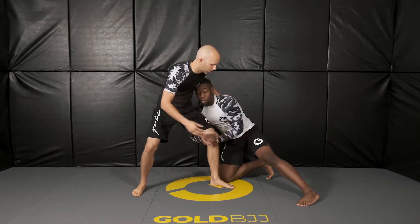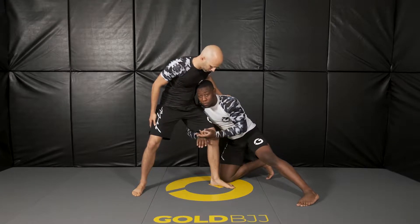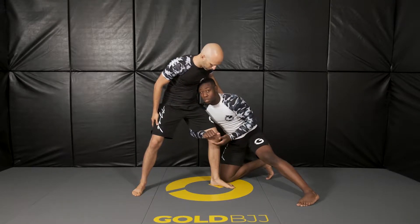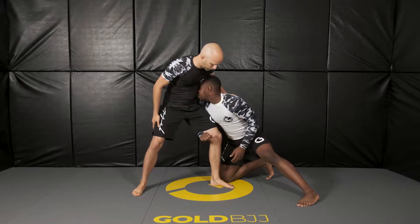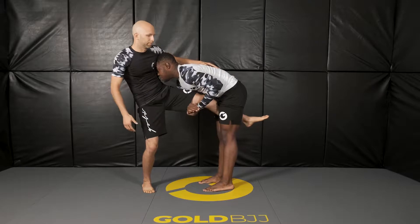Now I'm going to pick it up and grab a wristwatch grip here, which is basically me having the back of my palm facing my head — if I want to look at my watch, I'm able to do so. Now I'm going to circle my head to the inside here on his ribs.